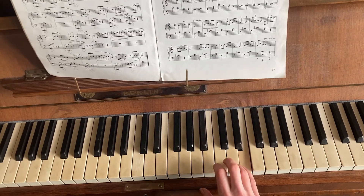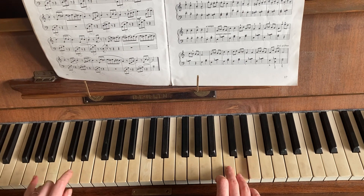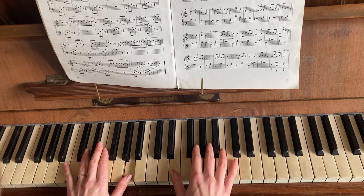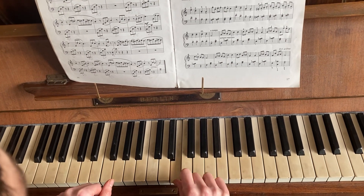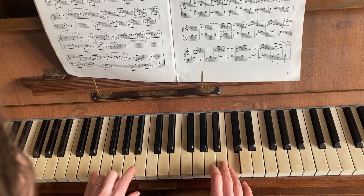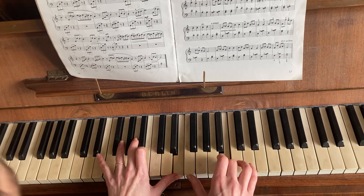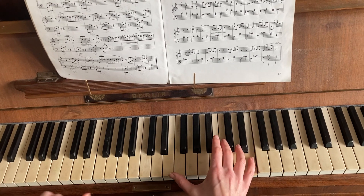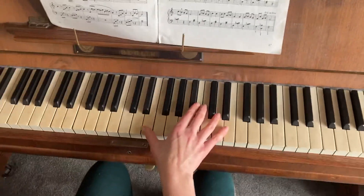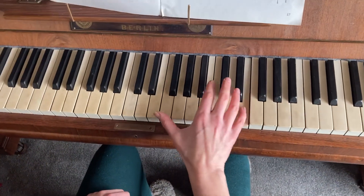E, E. And then playing the last note, the C, together with A. E, D, C. And then we play the last note, B playing E.